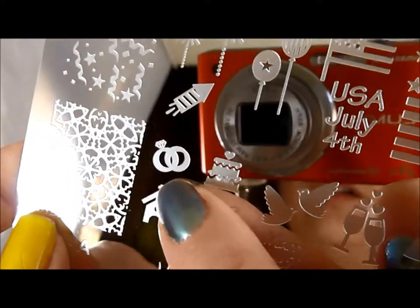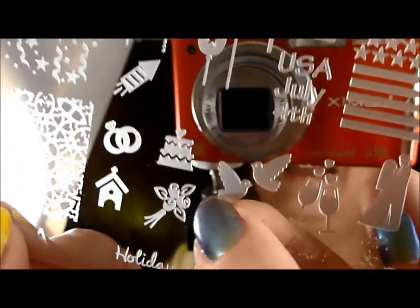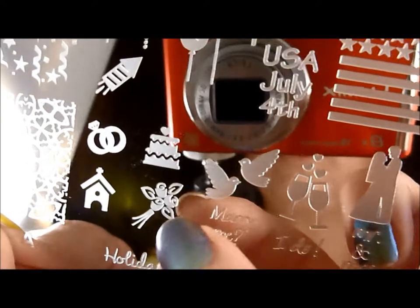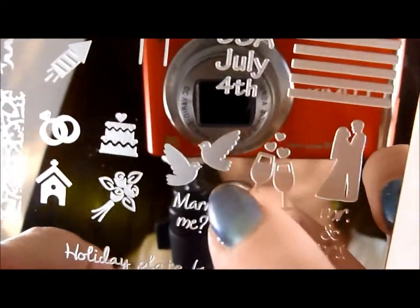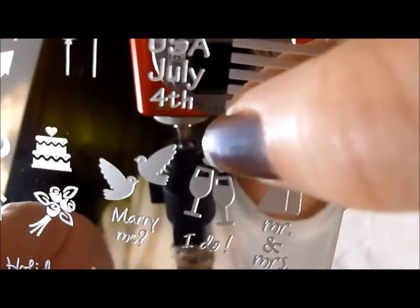If you're going to a wedding or if you're getting married, going to an engagement party, anything like that — how cool are those wedding rings and the little church and the wedding cake. And I love this for just about anything, really — not just a wedding, but it's just a cute, easy stamp to use. But it could be so pretty. You can put the different colors of polish for the flowers and for the leaves. So nice. I love the doves. The 'marry me' — I think that's cute. I like the 'I do.' And this could be used for any occasion, not just weddings — if you didn't want the hearts, you could just use that part of the stamp for New Year's, something like that.